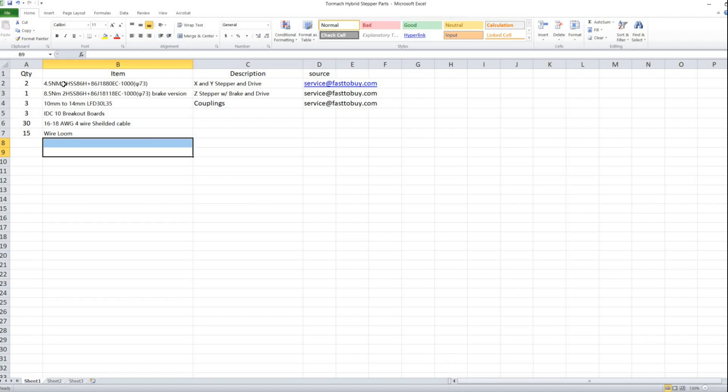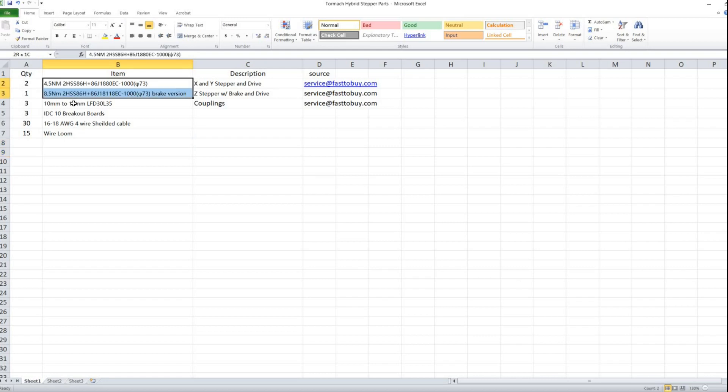These are the specific part numbers for the X and Y stepper drive, the Z stepper drive with the brake, your three couplings, and your three IDC 10 breakout boards — you can get those off Amazon. I've occasionally found the wire on Amazon as well, along with wire loom to protect the cabling in the tray. For those three items, put these quantities and part numbers in an email to Fast to Buy with an RFQ. They'll get you a quote back — it's pretty reasonable. Shipping will startle you, but it's quick; they send it by DHL, so it's a lot of weight in boxes at one time.